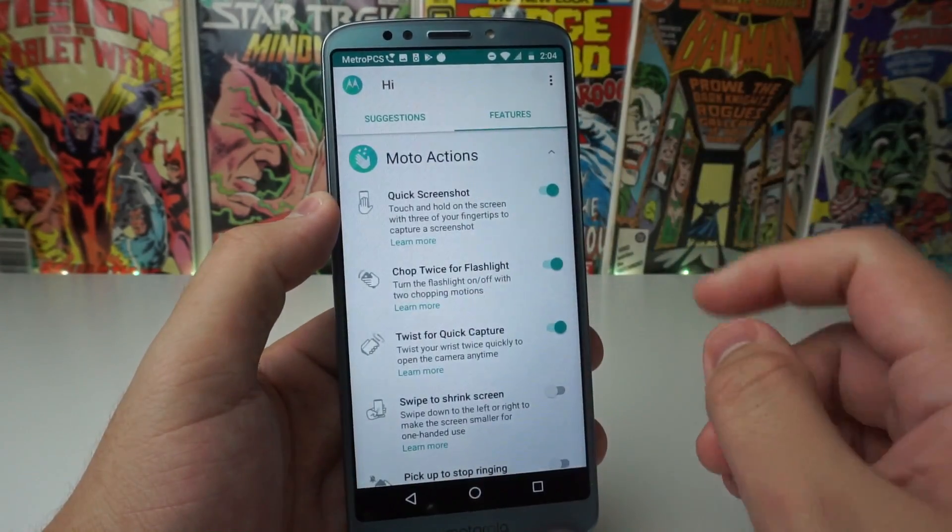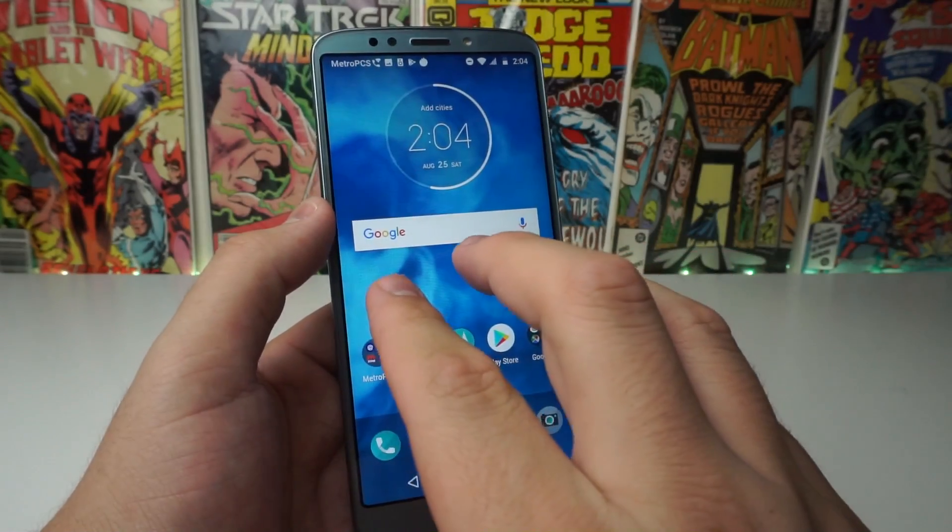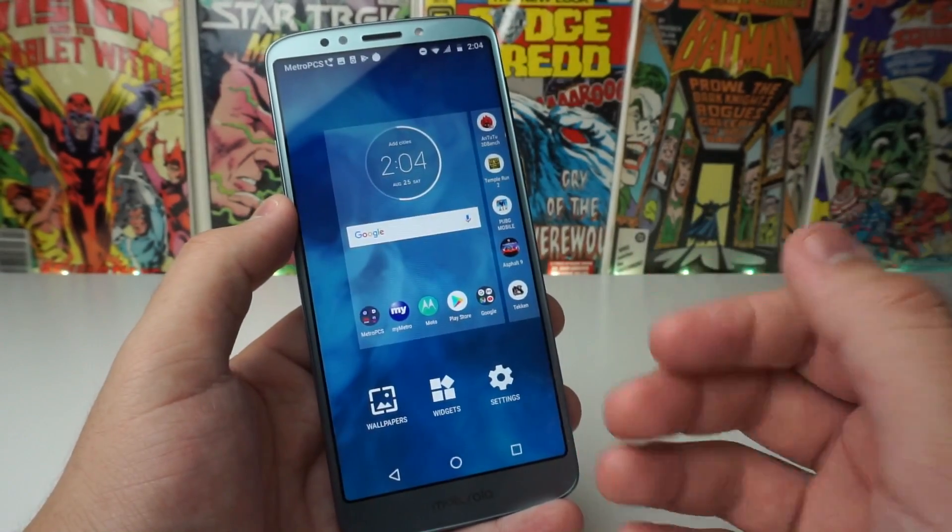Once you're in suggestions, go over to features, turn on screenshot, then hold three fingers on the screen and you should be perfectly fine.